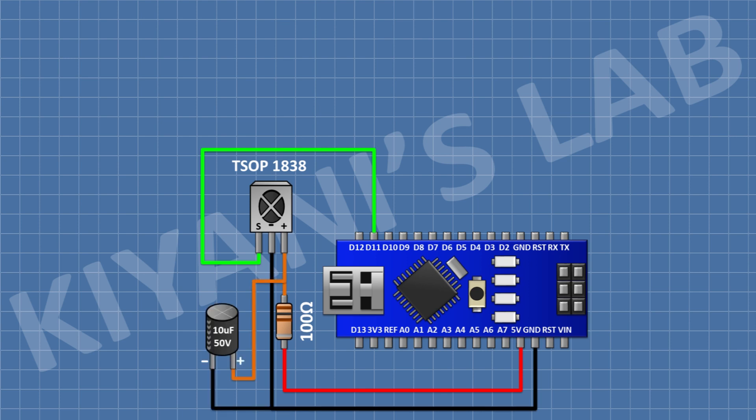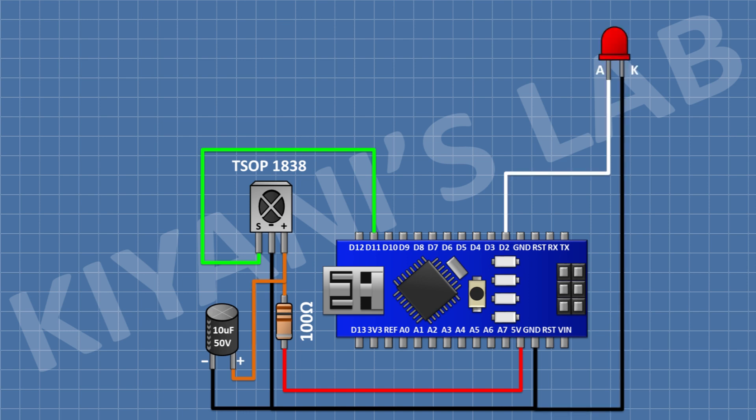After that, I'm gonna connect a 10uF capacitor and connect its positive pin to pin 3 of the IR receiver and its negative pin to ground. After that, I'm gonna connect an LED and connect its anode to pin D2 of Arduino and its cathode to ground. After that, I'm gonna connect another LED and connect its anode to pin D3 of Arduino and its cathode to ground.